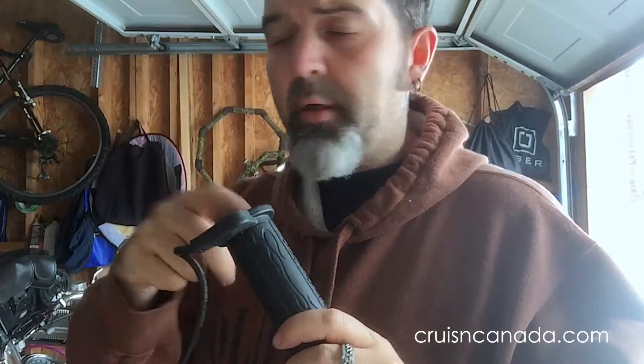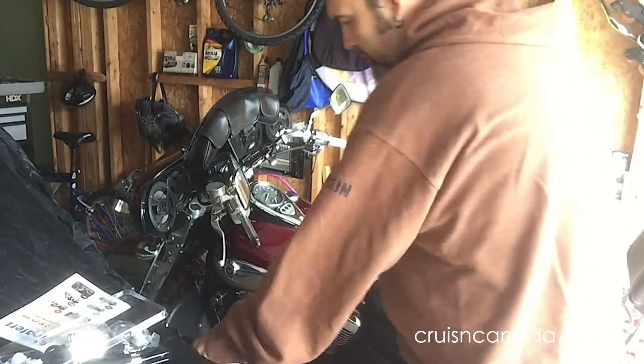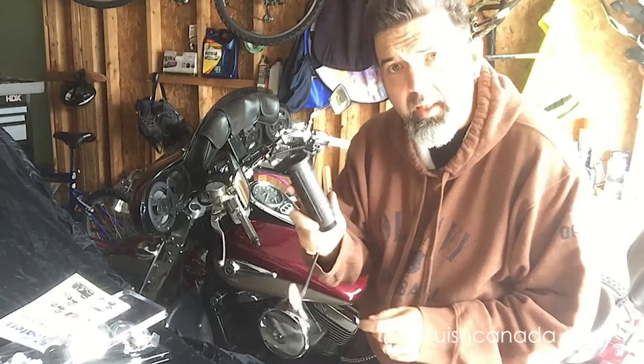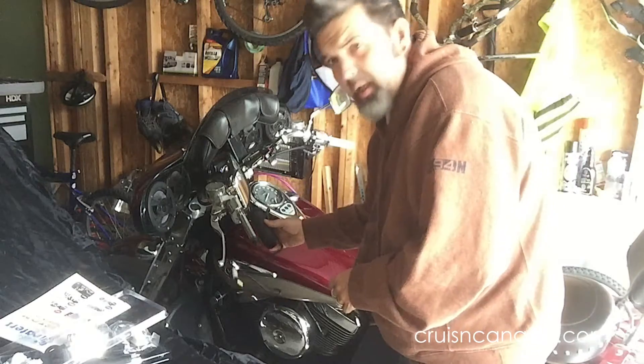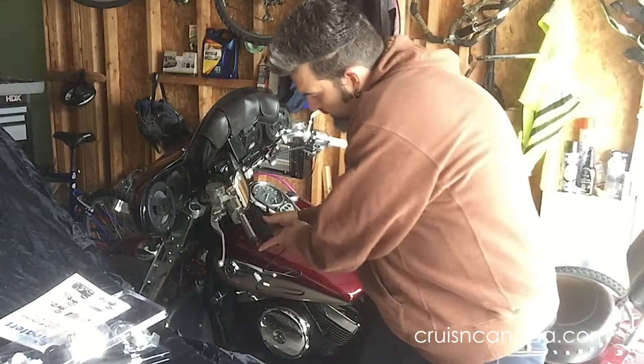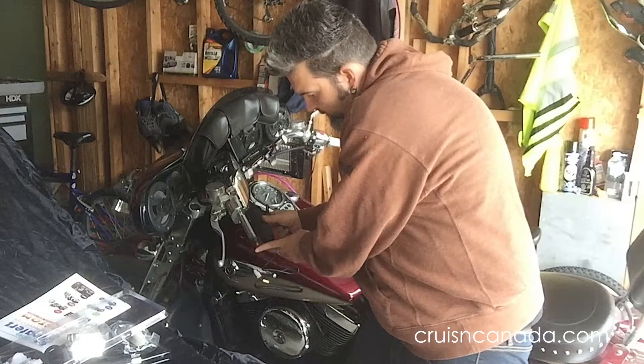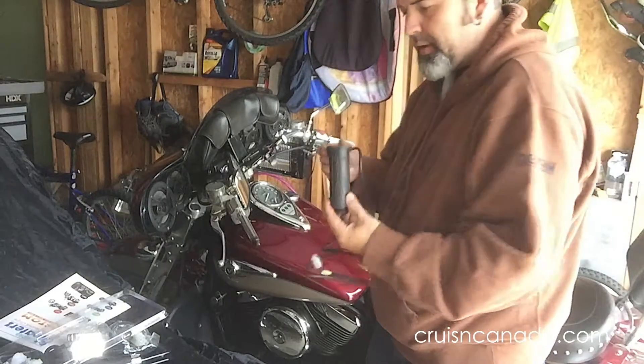I'm probably going to use a piece of wood to help bang that on there, so we'll make sure it's measured, put some glue — which comes included — and slide this one on. I've got the smaller one and when I line this up you can see they're pretty much made for the diameter of our handlebars, right on the mark.